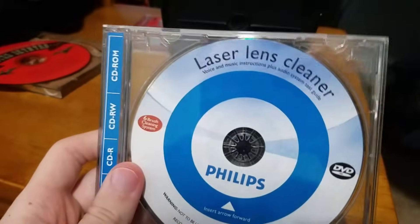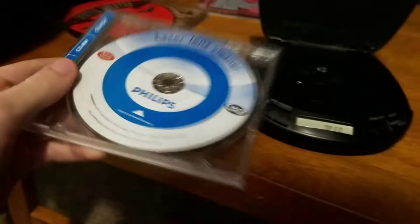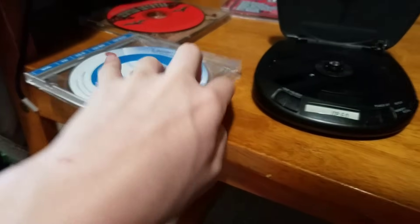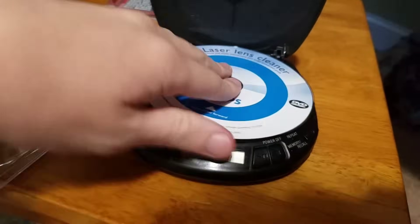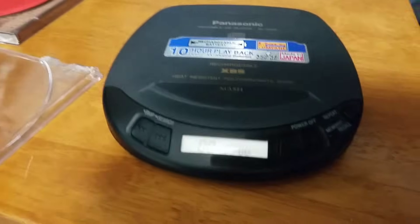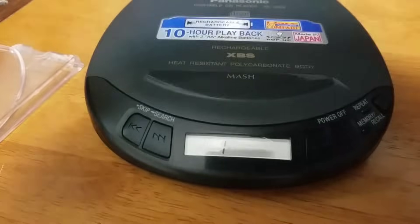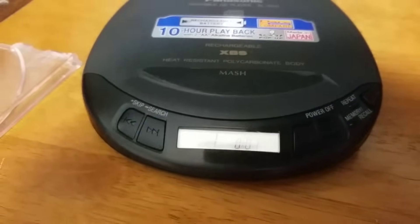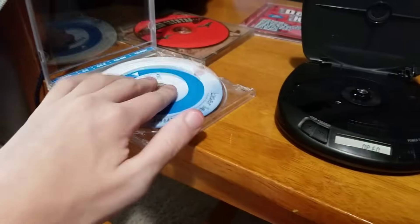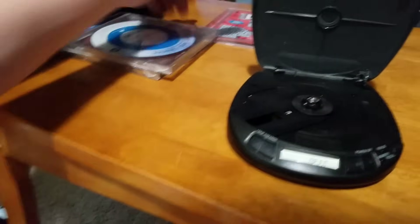Next up, I have a laser lens cleaner. It basically cleans your DVD player or CD player. This only works on ones like this — it just doesn't want to work on the Xbox or anything like that. And as you can see, this one works as well. If you can see the brushes, there's little tiny brushes over there.